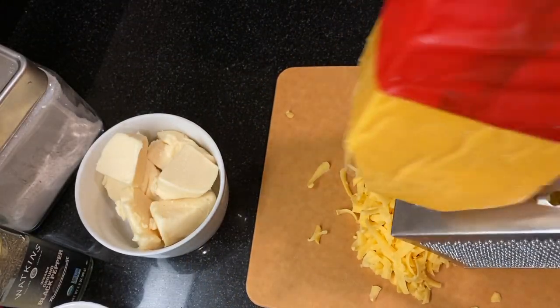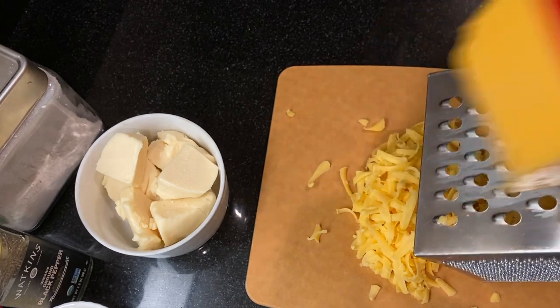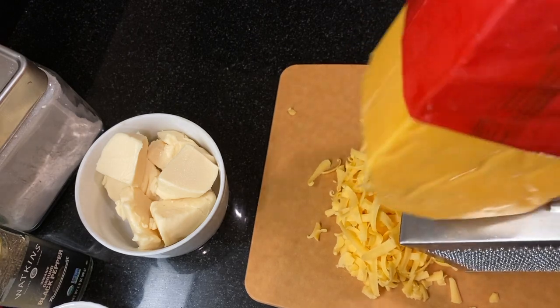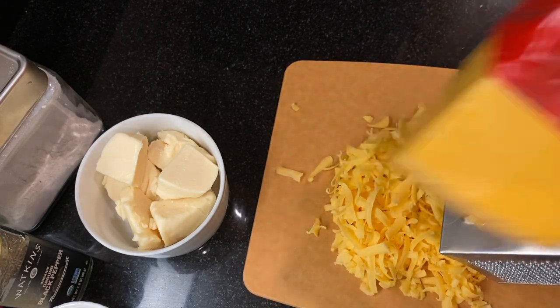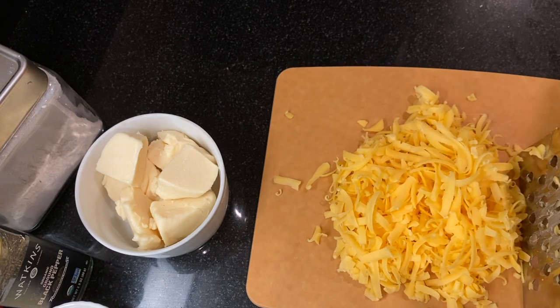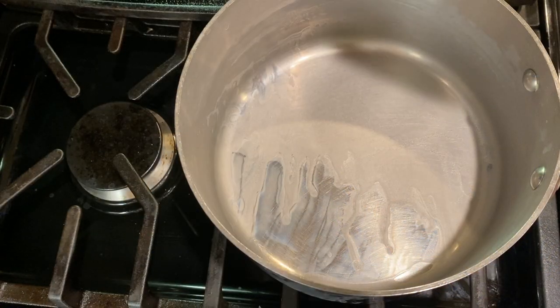I'm using a sharp cheddar because it's got great flavor. If you don't have this, you could use a medium cheddar — a gouda or smoked gouda would be good too. When the pasta is done, drain off the water and don't rinse it. I'm going to hold the pasta in the colander while I make the cheese sauce in the same pot.